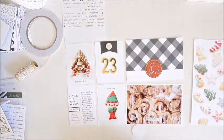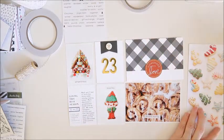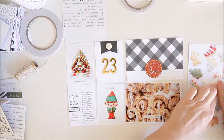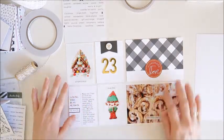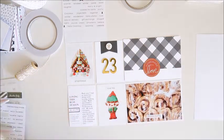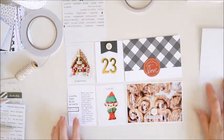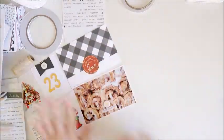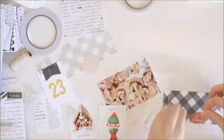I've also got a large photo to go behind those two 6x4 photos in the pocket. All I'm going to do to that one is add a Felicity Jane chipboard piece that says 'Cookies'. I also found another one of those circle chipboard stickers from the Merry Days chipboard set and added that to the 6x4 photo. Now I'm going to go ahead and add stitching to all of those cards.